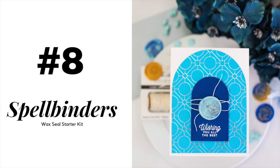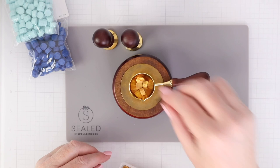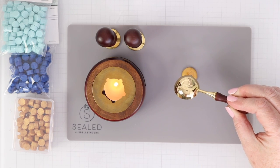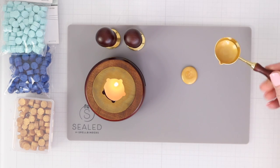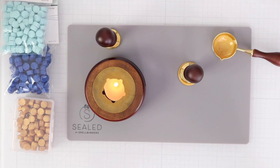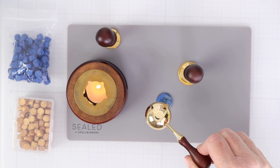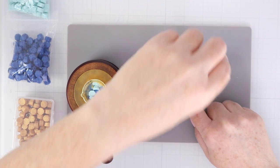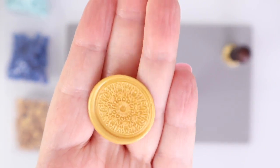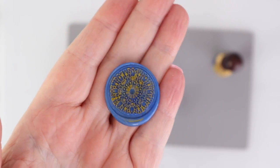Next on my list is the Spellbinders Wax Seal Starter Kit. If you've never tried making wax seals, I cannot recommend this set enough. The starter set comes with everything you need to get going making your very own seals, including a silicone mat, wax beads, tray, spoon, and seal. All you need to add is a tea light candle. Making the seals is so easy — simply let the beads melt in the spoon, then pour them out on the mat and place the seal on top and let it set. I found this whole process to be very calming and fun. I love creating mixes of beads to create marble looks. I quickly decided to purchase more seals and beads, but all you need at first is this starter set. You can use some type of paint pen or marker to make the design stand out, and I share several ways to use the seals on cards and envelopes in the original video linked below.